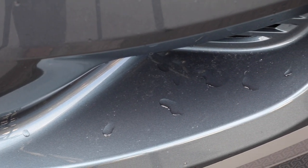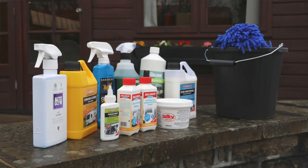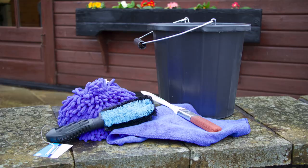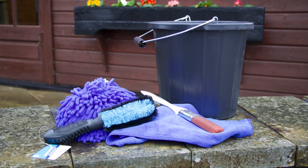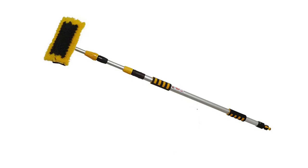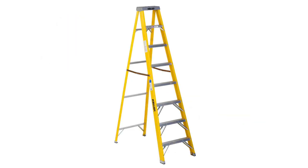Let's go through some of the equipment that we're going to use today. We are using a selection of products from a variety of manufacturers, but our actual cleaning kit consists of a bubble mitt, some microfiber cloths, a couple of buckets, a long reach brush and a set of steps.